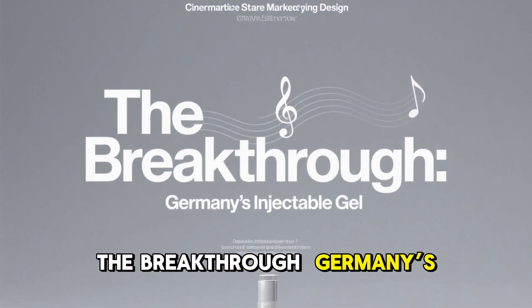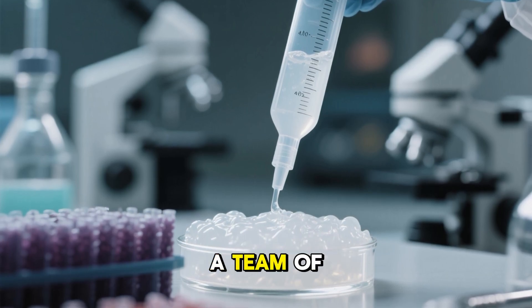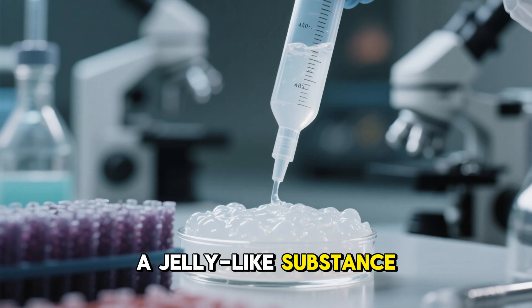The breakthrough: Germany's injectable gel. A team of scientists and biomedical engineers have been developing a bioactive hydrogel — essentially a jelly-like substance — that can be injected directly into damaged joints.